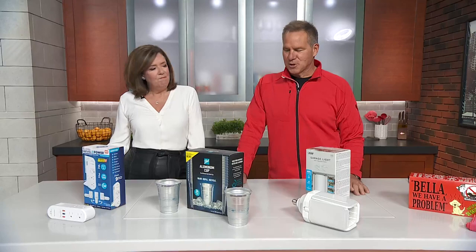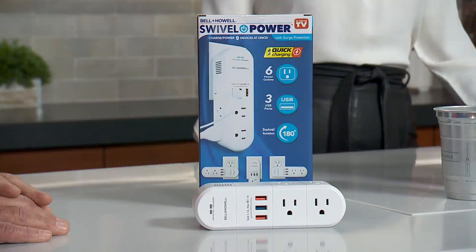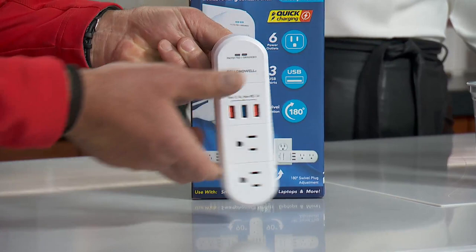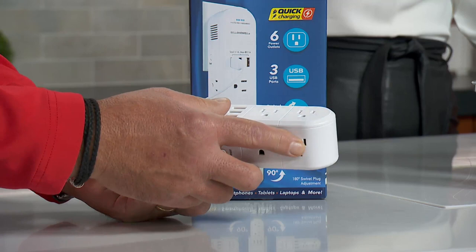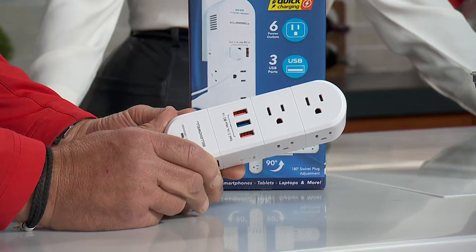All right, what do we got? I have some really smart solutions for your home that I think you're going to really like. This is the first one. You know everything you have to plug in at your house with the phones — it drives you crazy and you don't have enough outlets. So this is a very affordable swivel power pack. You can plug this into the outlet in your kitchen, and this thing swivels. Six different outlets that you can plug things into, three USBs on the front. I'm not a huge fan of all the wires hanging out, but until you come up with a more suitable solution, this thing's 20 bucks. Can't beat it.